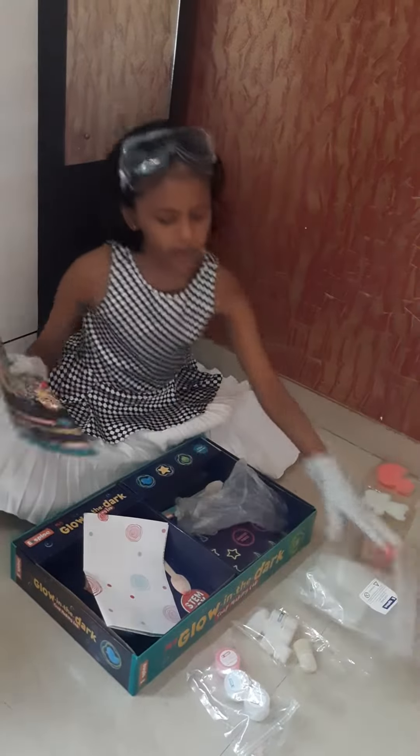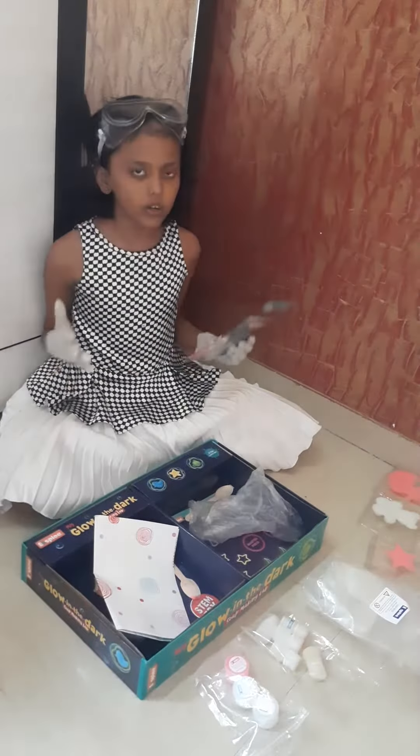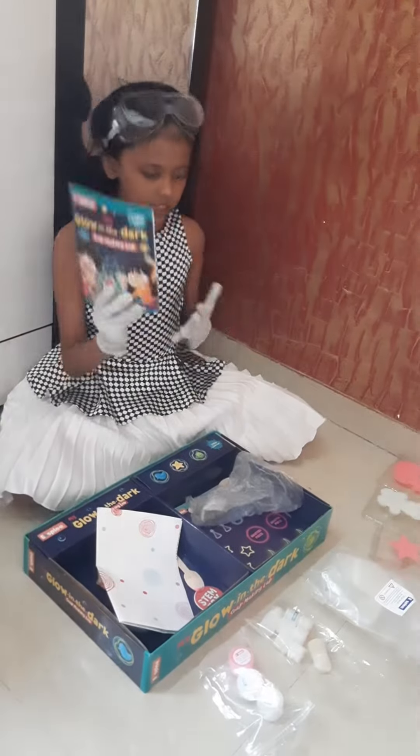So when I made this soap, first thing I read this instruction. So if you want to make soap, first read these instructions carefully and then start making them. So after reading the instructions,